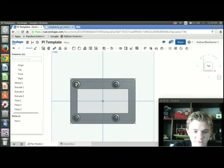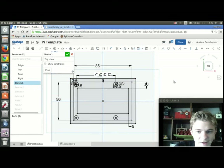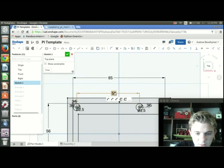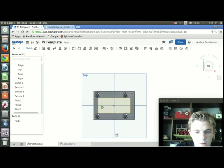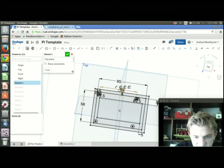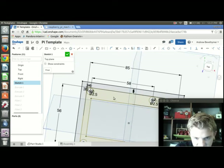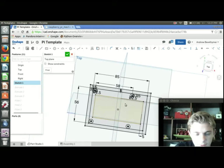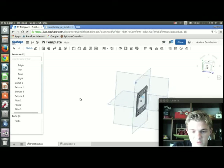What's really cool about this is the parametric nature. Say I prototyped it and found the holes need to be farther apart — I go to the sketch, edit it, and you can see they're 58mm apart. I can just double-click that and change it to 65mm. That updates the sketch, the mirror, and the entire 3D model. Of course I don't want 65 right now so I'll put it back to 58. This is a huge time saver when prototyping.